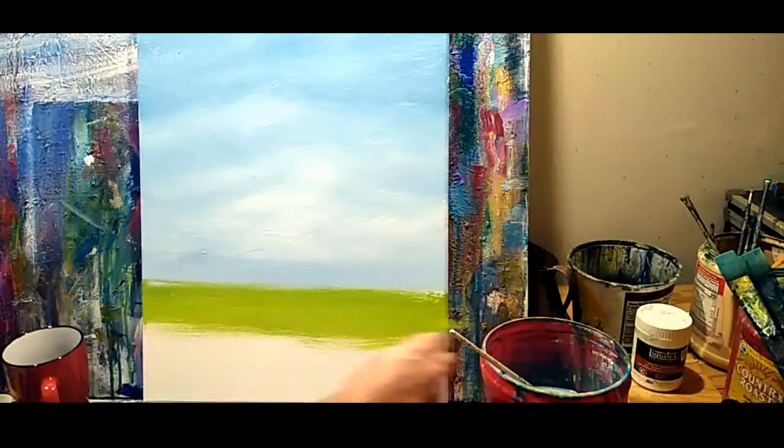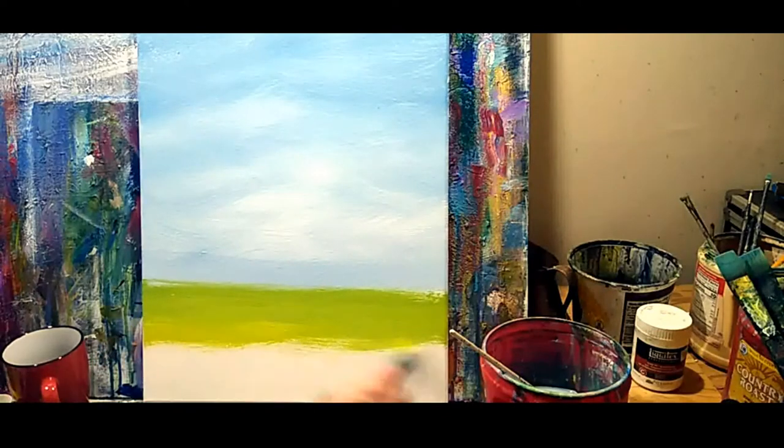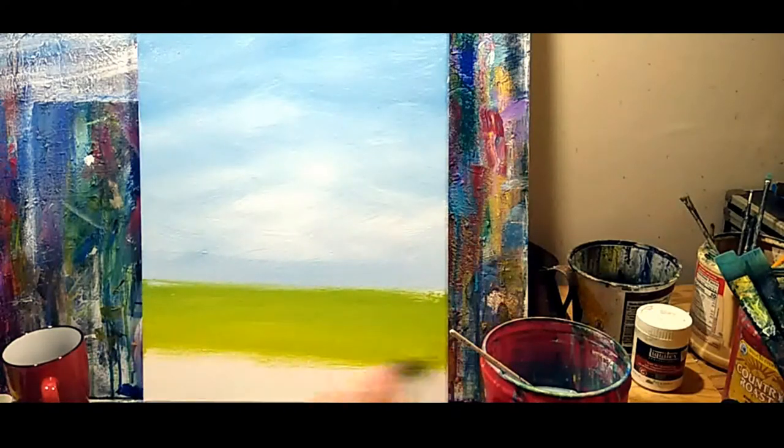Just as with the sky, not really overly concerned with your brushwork. Just getting it down there. All right, good enough.